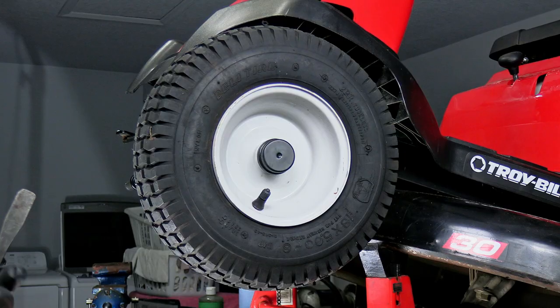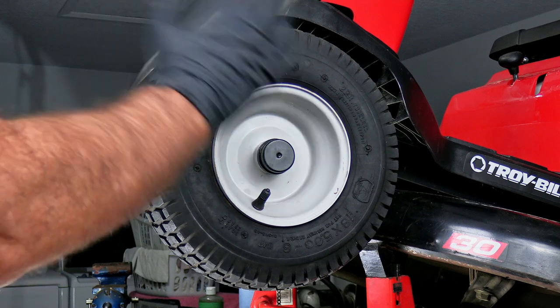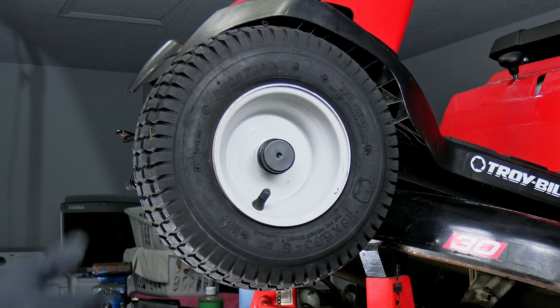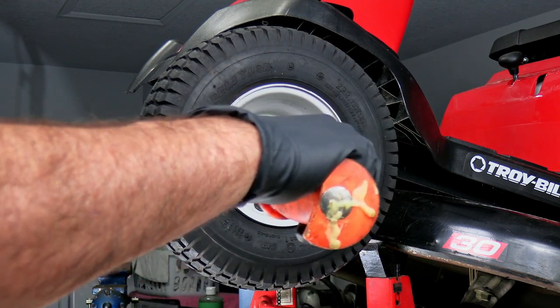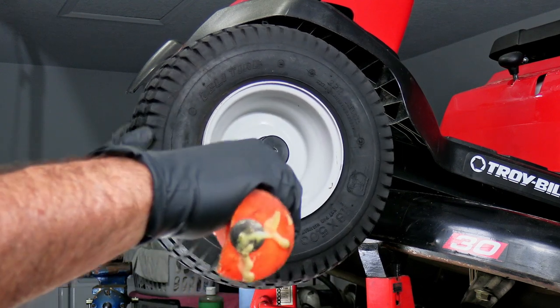So without further ado, let's dive right in. The first thing I would do here is remove the front wheels. You can probably get away with removing the tie rod connections without doing that, but to me it's just easier to take the wheels off. It takes about a minute each, so it's not a problem.